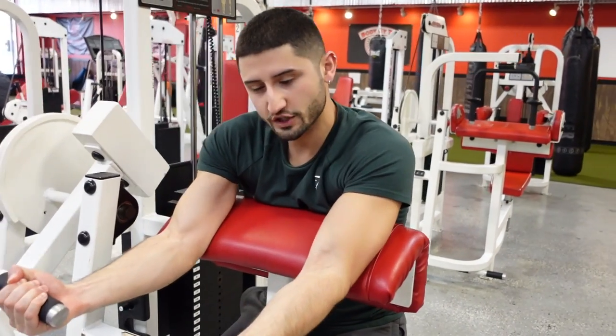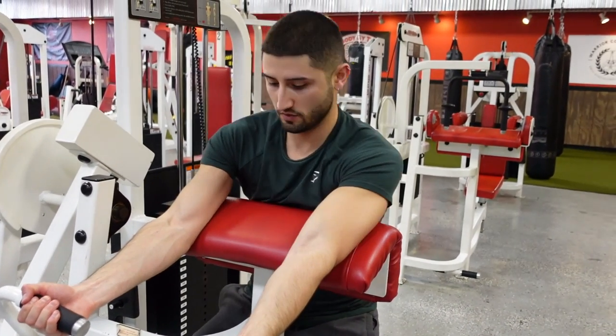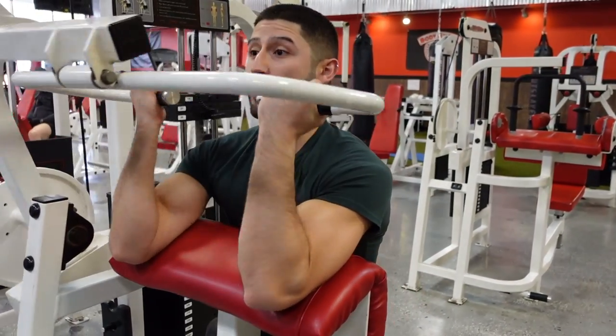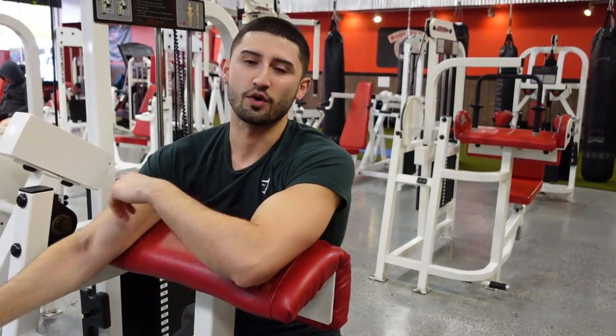Once you have your grip, bring your elbow in line with the little hinge right here because that's where the machine moves. Pull your shoulder blades back, have a nice posture, and that way you are just using your biceps to move the weight versus using a bunch of extra muscles. That way you're not cheating your reps and you're keeping it honest.